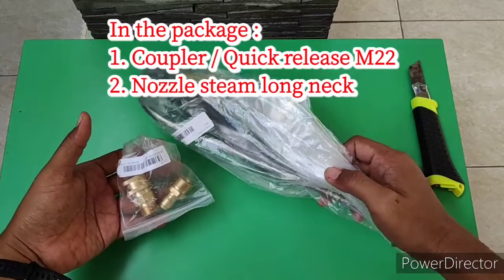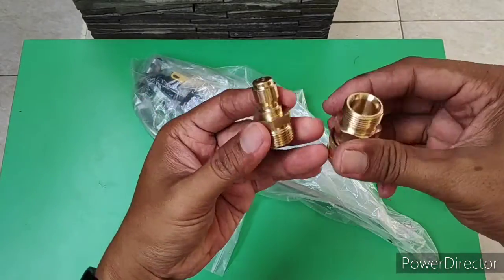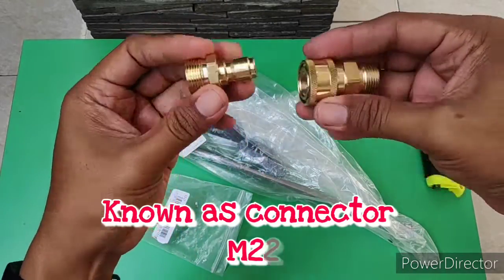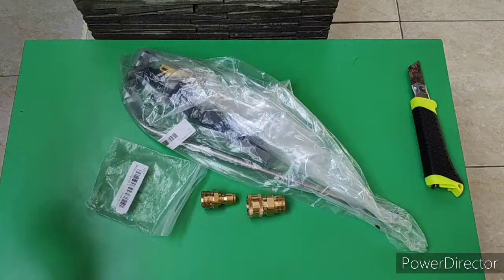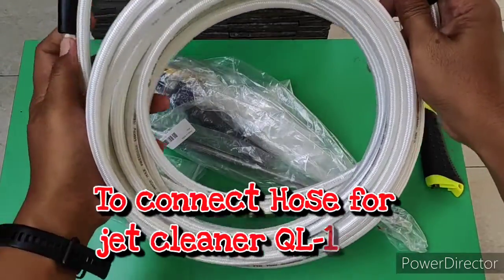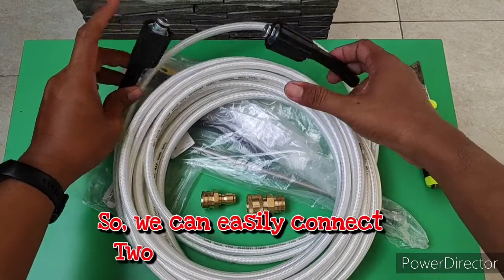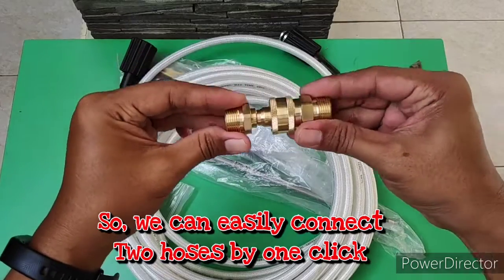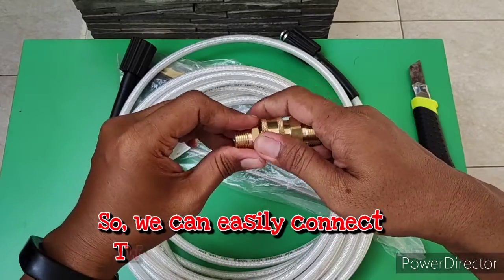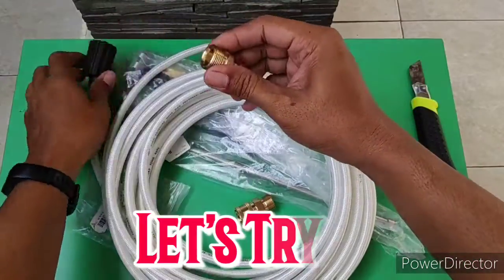Ada 2 item. Disini ada koppler, namanya ini koppler. Tujuan saya membeli ini untuk menggabungkan antara selang ini, untuk menyambung selang yang ini, ujungnya ini. Apakah bisa ujung ini terhubung dengan ujung ini dengan cara kliknya seperti ini. Mudah untuk menyambungkan. Kita langsung coba ya. Konektor ini disebut dengan tipe M22.